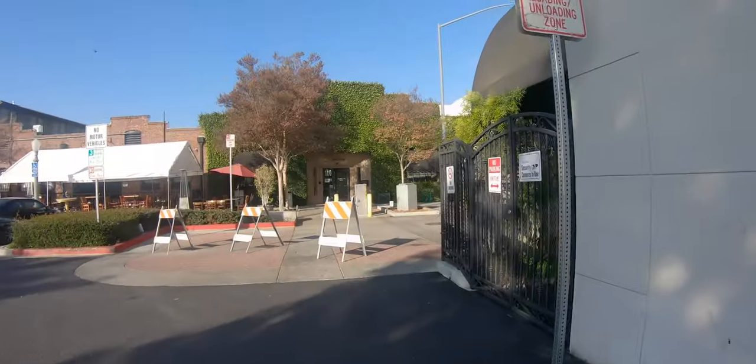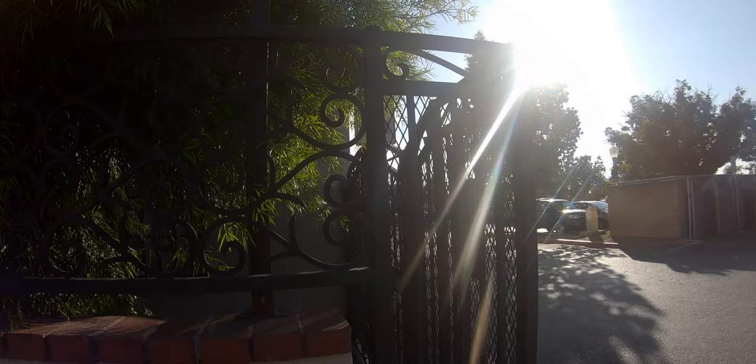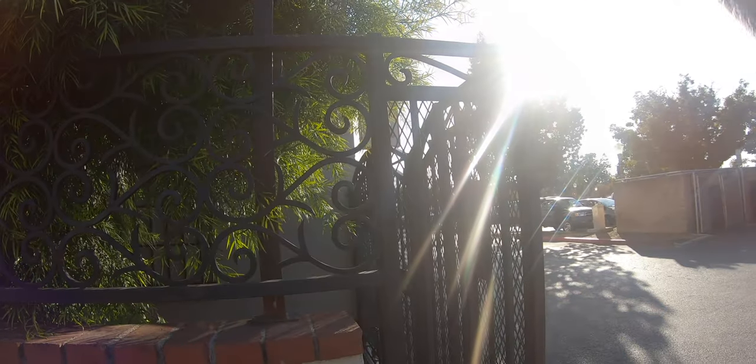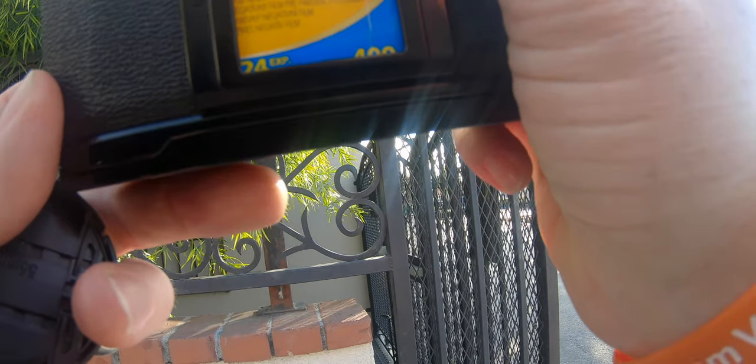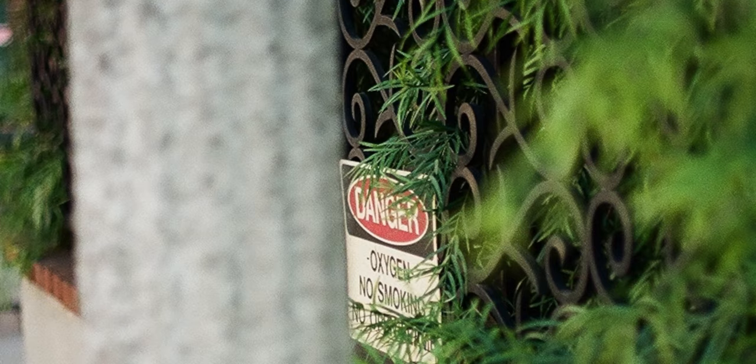Walking around looking for interesting compositions, I noticed a wrought iron fence — the texture of the greenery coming through it and the sun behind it backlighting everything. I tried a couple of shots but didn't get the composition exactly as I wanted. The camera kept firing after I put it down, which happened over and over — again, the battery issue. There was another composition looking at a sign with depth of field through the wrought iron fence and greenery — nice, but not the best composition.